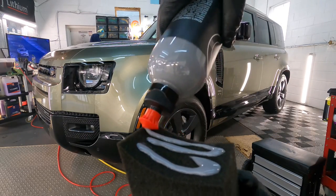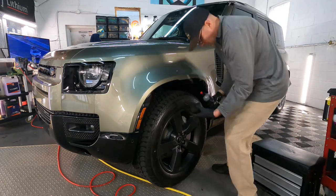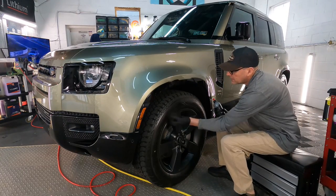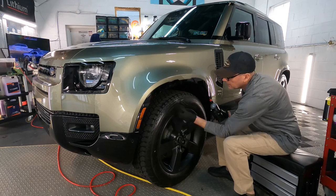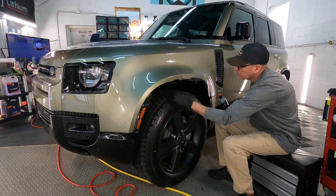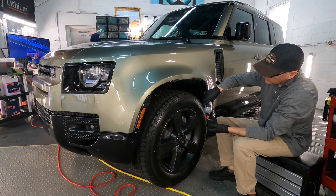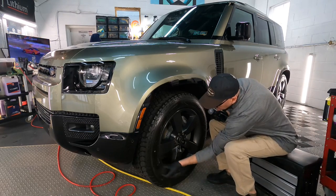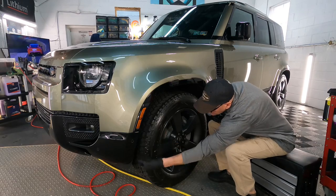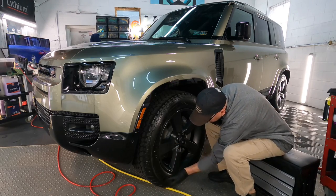Let me show you application on this Defender here. Easy application, even as viscous as it is. It spreads out nicely over the rubber and over the tire. It has a nice scent to it — it's a user-friendly and pleasurable experience so far.